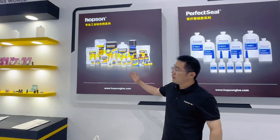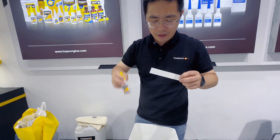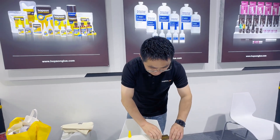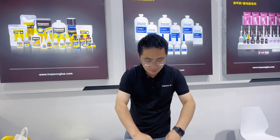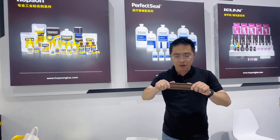This is for industrial use. The industrial grade glue can bond with plastic, metal, and wood — many kinds of materials.